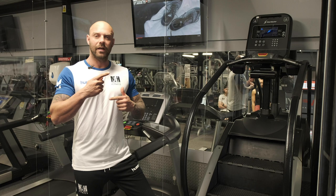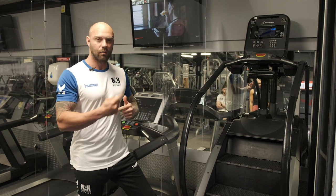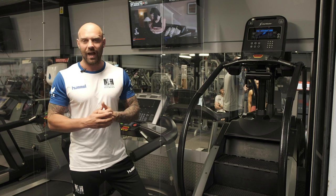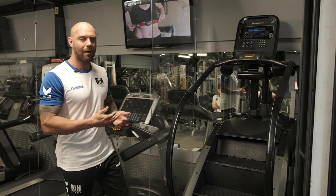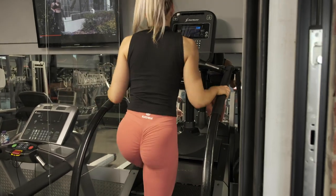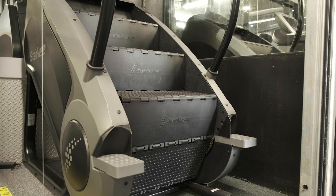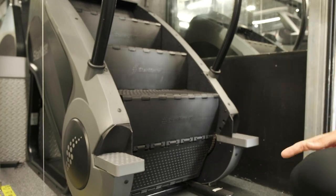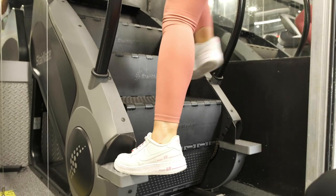The Stairmaster basically replicates a revolving staircase and you can change how fast it moves and how hard it is. We're going to get Ashley to come onto the machine now and show you how to use it safely. To get access to this machine there are little foot plates — that's where you put your feet. Ashley is going to put her left foot on and then her right foot will start climbing the stairs.